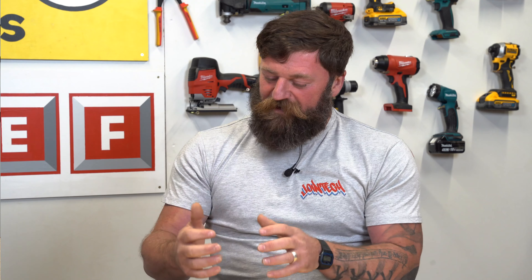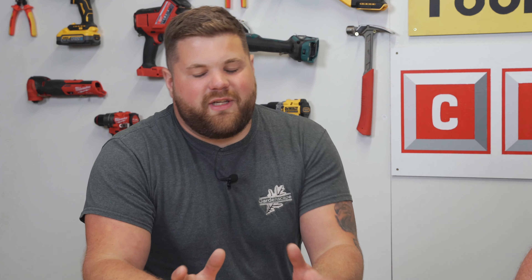DeWalt 54-volt wall chaser. We've got the box, which is the T-Stack charger, two 54-volt batteries, a crowbar, and then the machine itself. I like this bit — a non-slip ring, so once it's tightened on, it's there. No tools involved, you can just tighten it on with your fingers. Six mil, nine — you can just change the width of the cut. Very clever, a bit of innovation. Maximum width of cut.